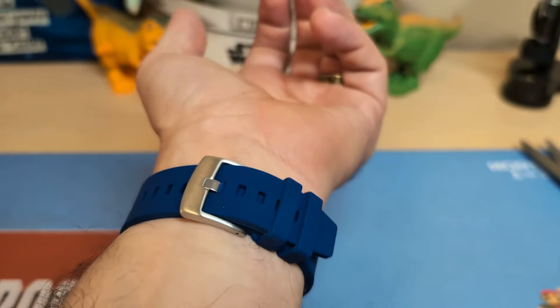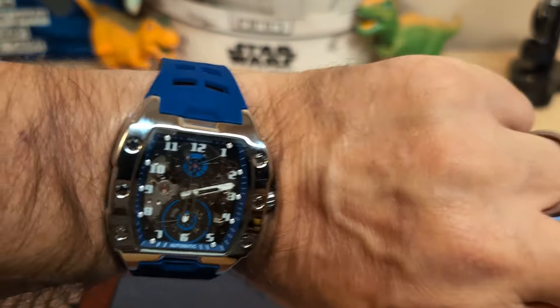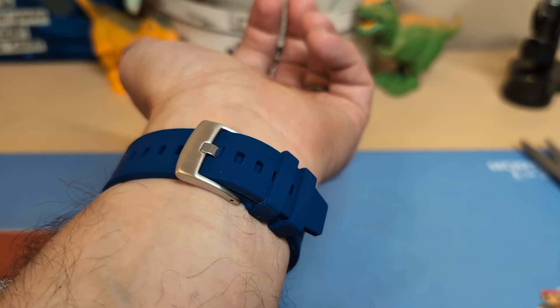I forgot to tell you how many notches are left — four, so that makes it eight and a half inches. Yes, I'll give it the Johan silver approval — you can fit eight and a half.